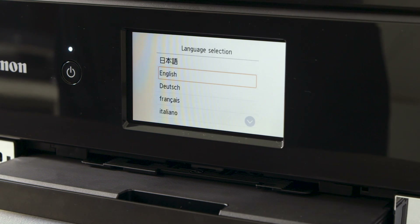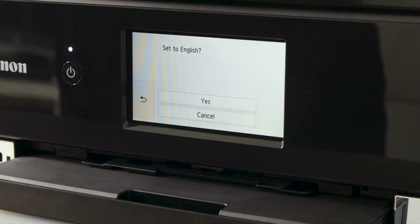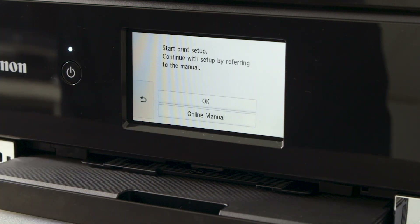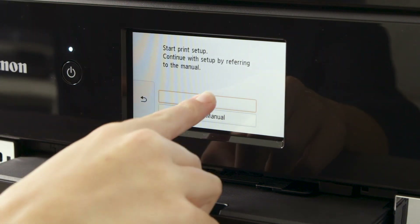You will now be prompted for language selection. Press OK once the desired language is found. You will then be asked to set up the printer. Press OK to select.